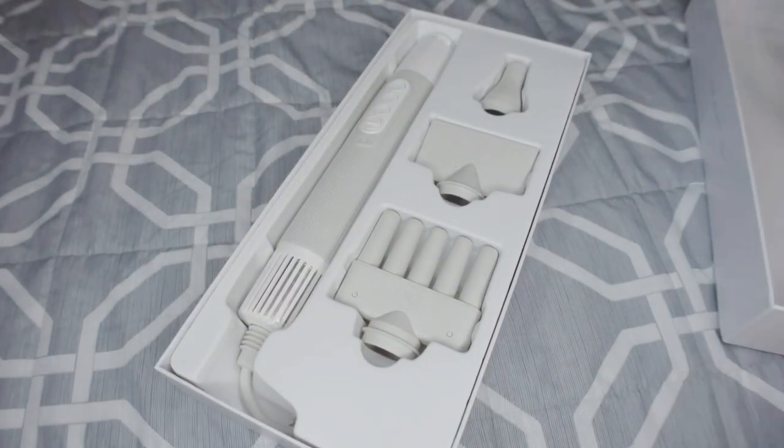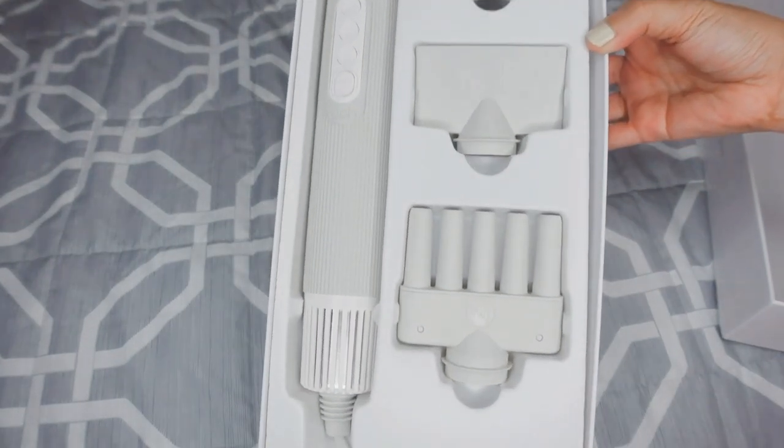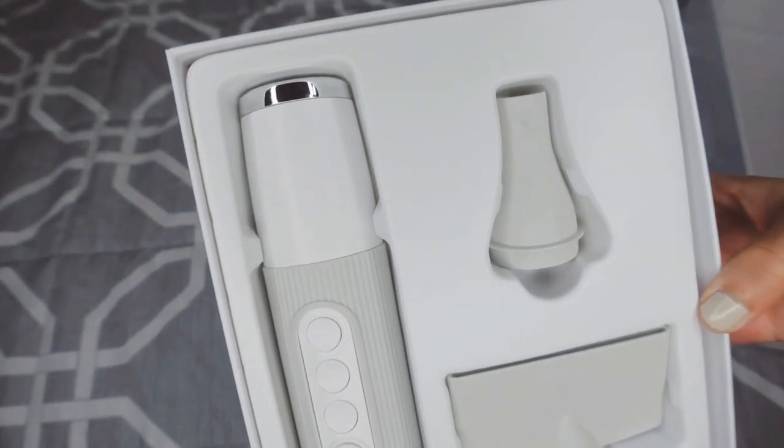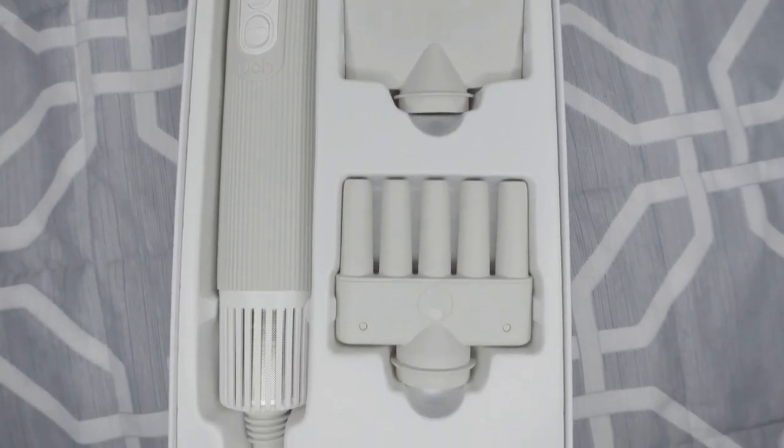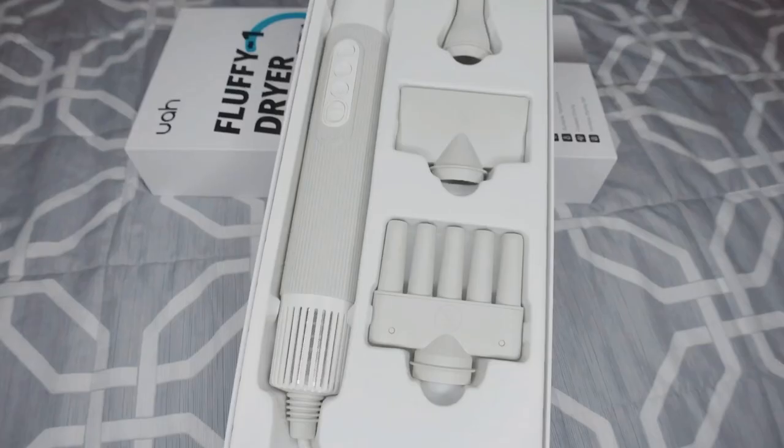Hello, hello mga Vega! Today's haul and review will be on this fluffy pad dryer from UAH. This innovative grooming tool consists of three multi-function nozzles for different purposes.